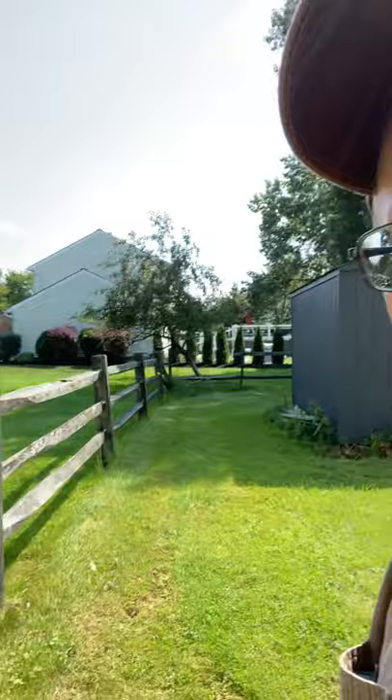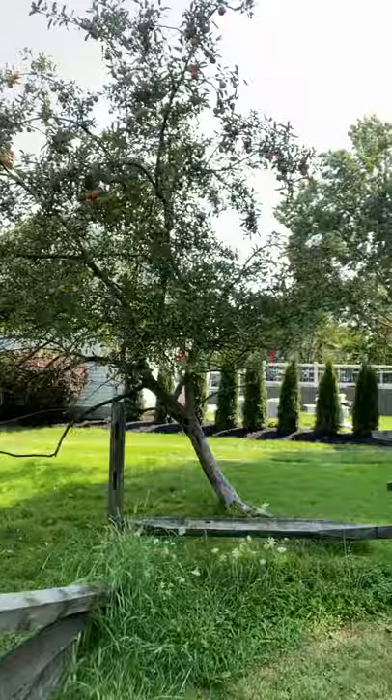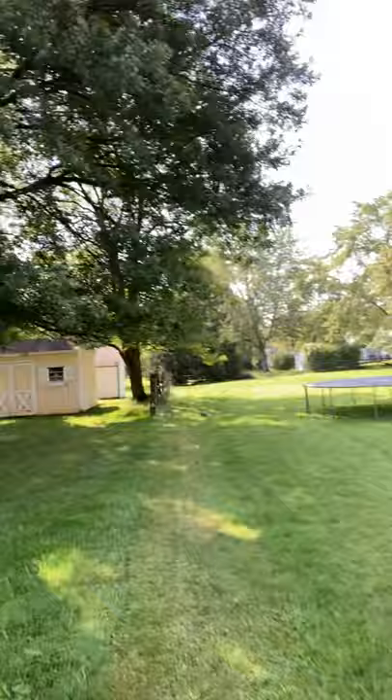Thank you for tuning in — this is Bill with Cleveland Handyman, bringing you yet another video. We're walking a fence line today. This is a split rail fence, typically pressure treated, just like picket fences or decks. You can see a beautiful yard here in the southeast Cleveland metro area, and this is an old farmhouse. These posts were maybe put in 30 years ago, could even be longer.